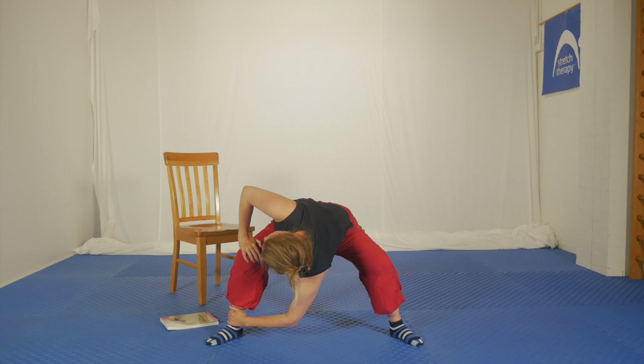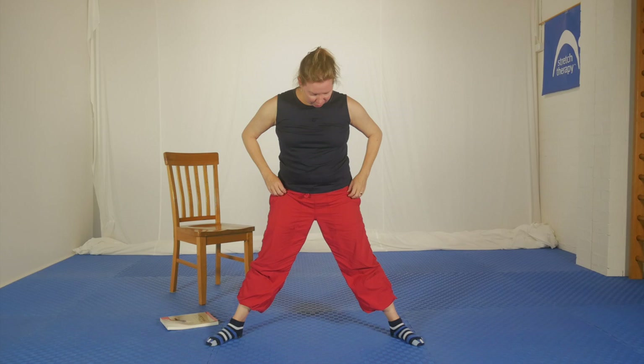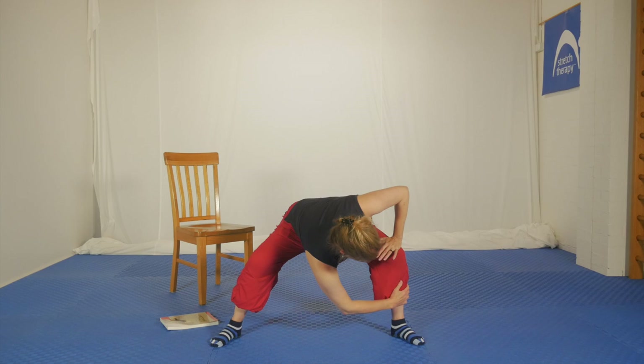That bottom hand — my left hand — pulls the body through, and the right hand on the knee presses down to generate the rotation. Breathe as deeply as you can. Try to involve the head and neck — turn to look up and over your right shoulder. Then come back through the middle, hand on both legs, take a breath in and up you come. Let's do the other side: down you come, and now we're going to the left. Reach the right hand through to the opposite ankle or shin.